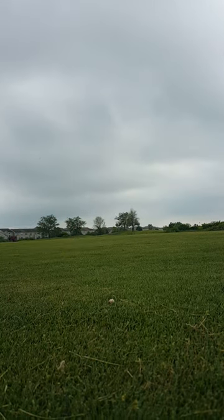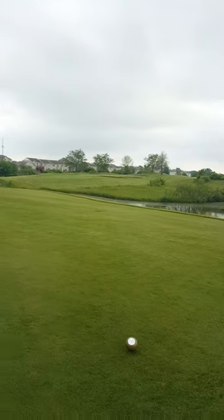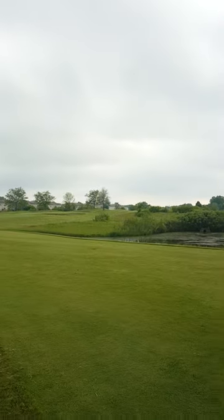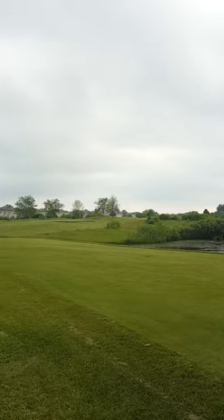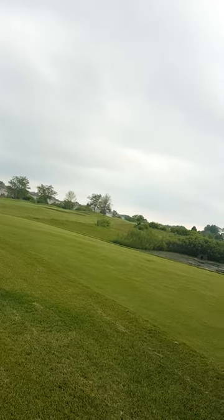That's probably as good as I can hit it. I'll keep the camera on so you know I'm not playing tricks on you. That was a 5 wood from about 200 yards into the wind, maybe a 10 mile an hour wind.